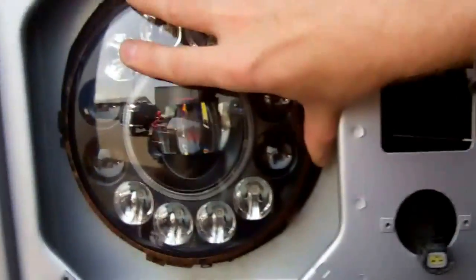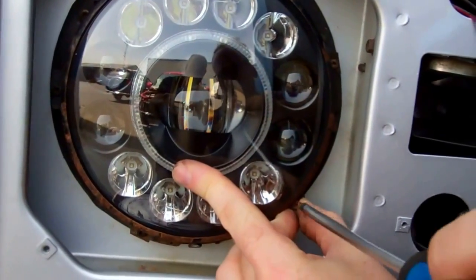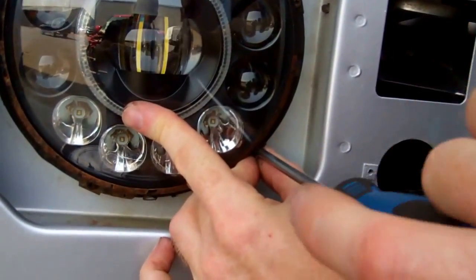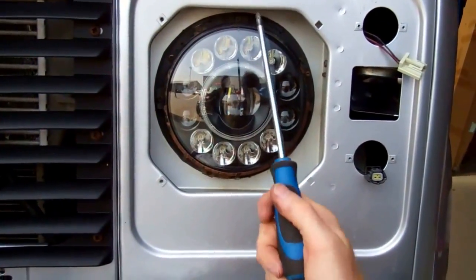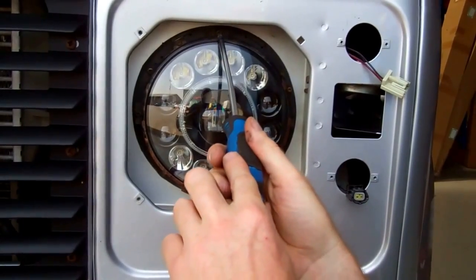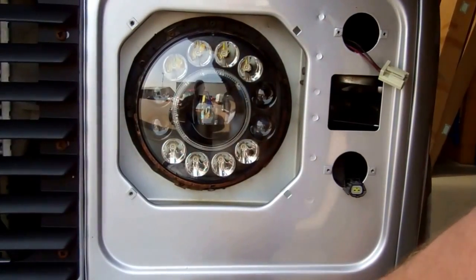Then the top one: we've got to get that into the little groove there — can you see that from the side? Slot that in. When you've got that right, you'll see this bottom hole here at the four o'clock position — that's all ready to go, so we'll put the screw back in there. That's the headlight connected; we've got the side light connection still to do, but mechanically that's back in.